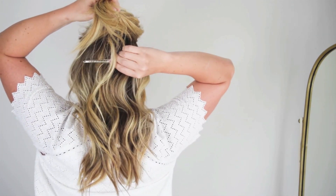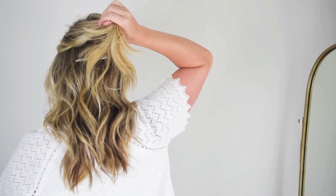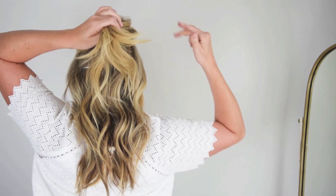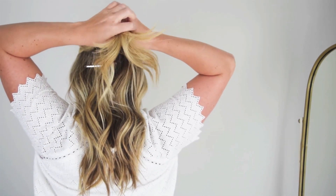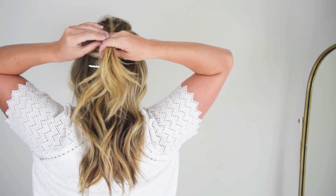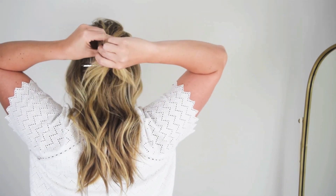It helps to slip a duckbill clip in the hair you're leaving down so you don't pick that up with a clear elastic. Go ahead and wrap that around the first section as many times as you need, and then divide it in half and flip it around — sort of like that old-school piggy flip you may have done in elementary or middle school.